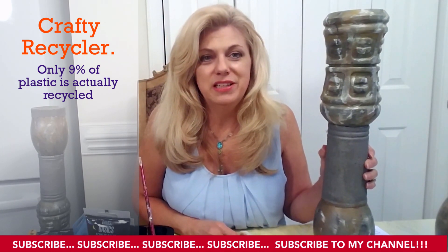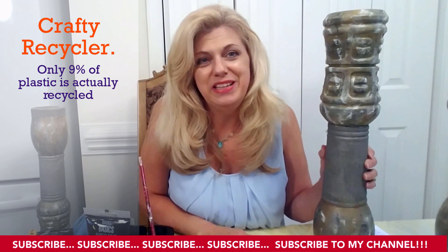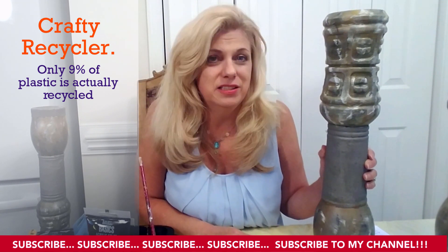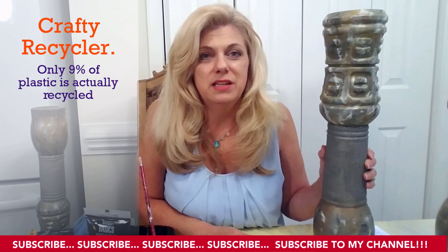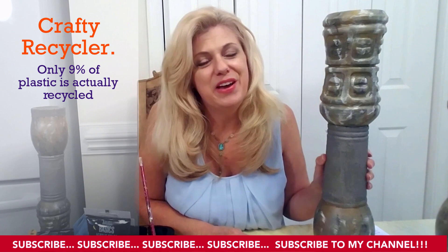Thank you for watching. I hope you enjoyed today's project and got value from it. If anybody does attempt this or anything similar, I'd really love to see it and hear your thoughts about it. Thank you so much for watching and I hope you have a wonderful day.